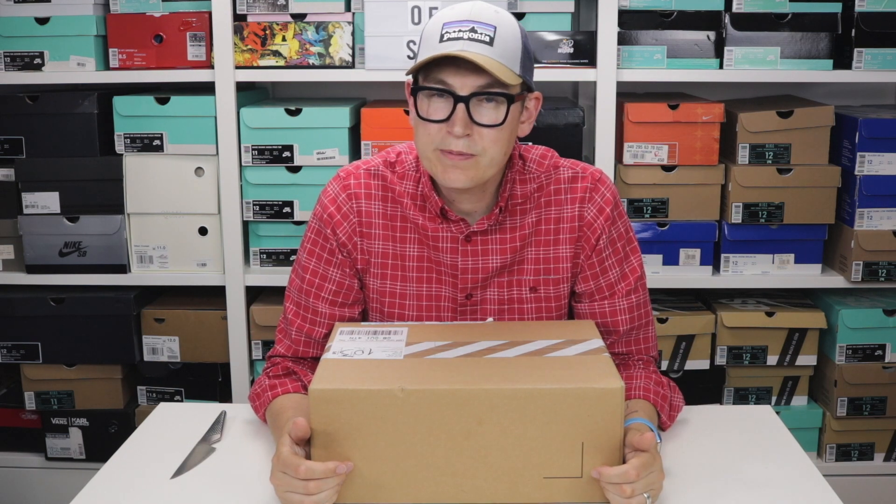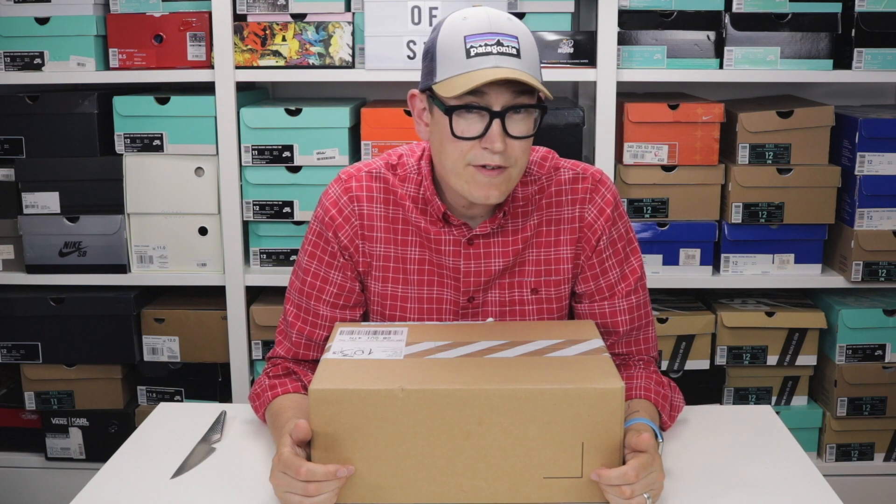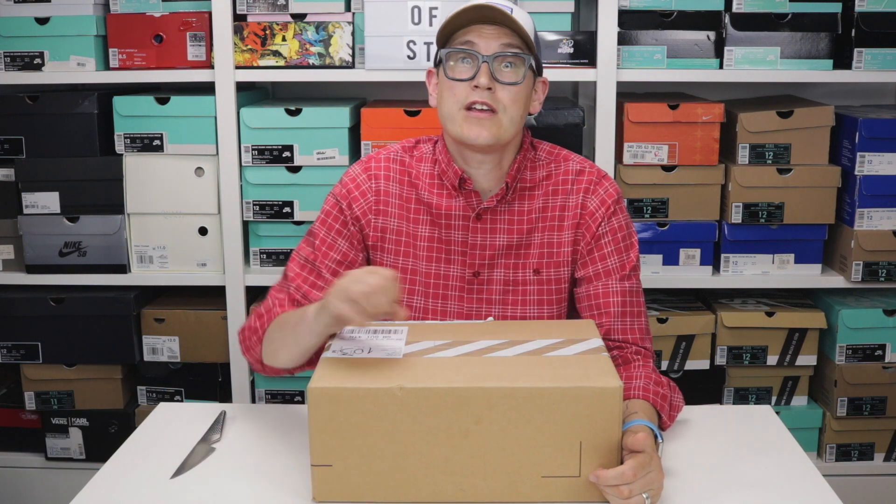Hey YouTube, today we've got a very special unboxing of a very, very special Jordan 4. Shall we go and look at this?